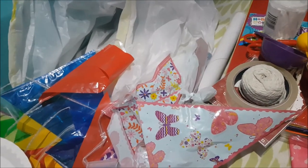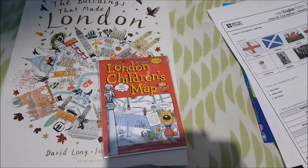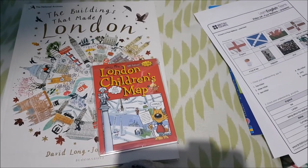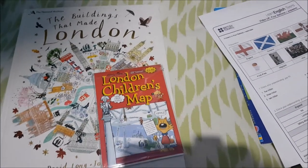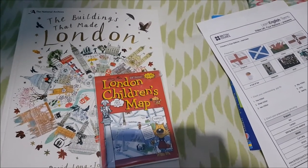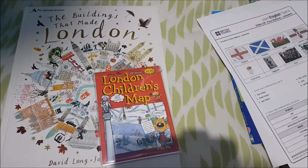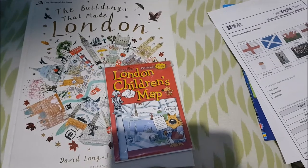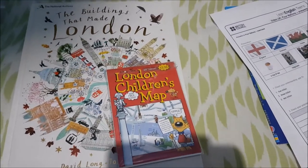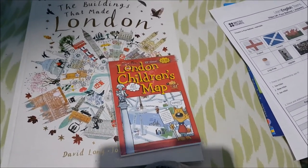I didn't put all these things into the unit study because I didn't want it to be something where you download it and there are tons of things you have to buy. I wanted it to be self-contained on its own, but I thought I'd make this extra video in case you were wanting additional things to add in. We already had most of these things so I didn't have to buy anything, but I appreciate that not everyone will — that's why I wanted to make sure the unit study could run alone by itself. I hope this video was helpful for you, and I will see you in my next one. Take care, bye for now.